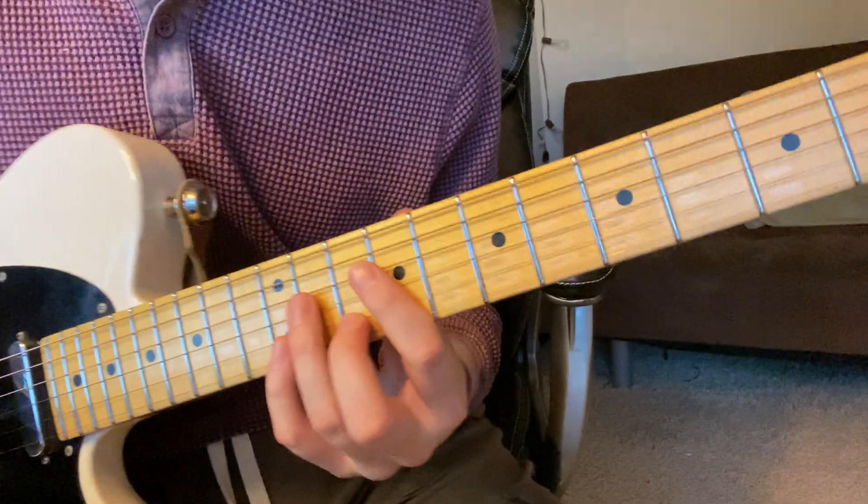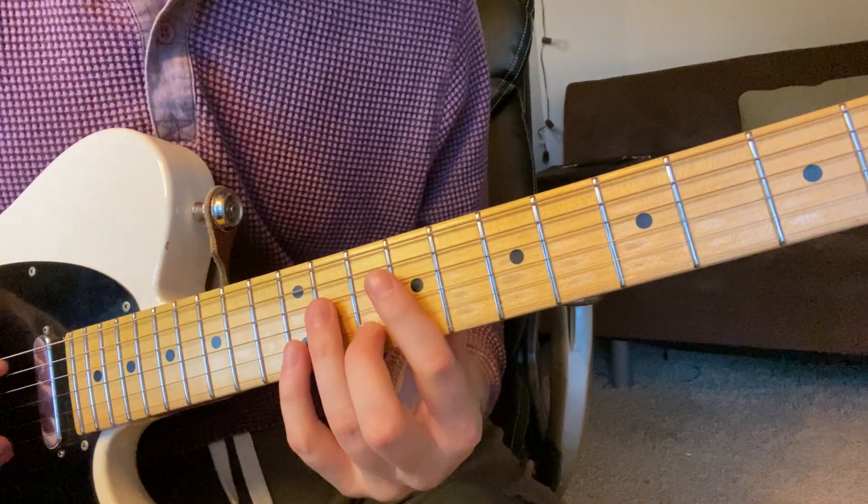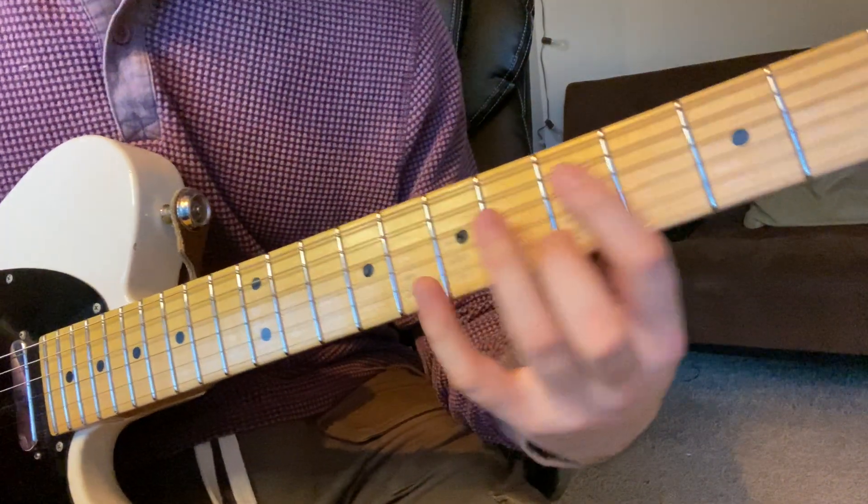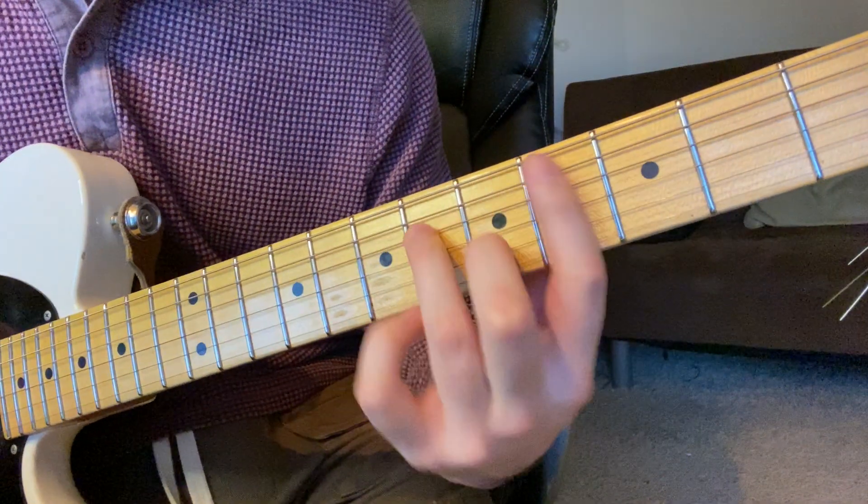It's in the key of A major, and the chords are F sharp minor, E, and D, and then B minor, C sharp minor, and D.